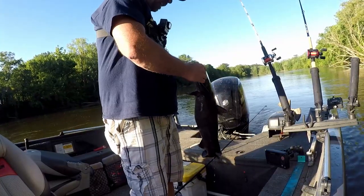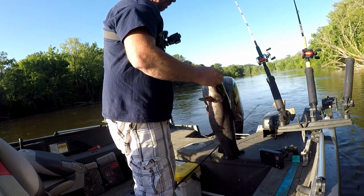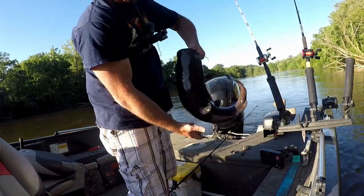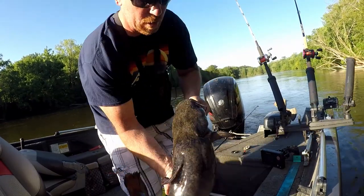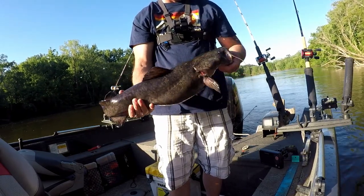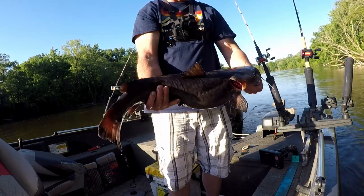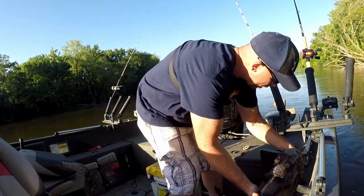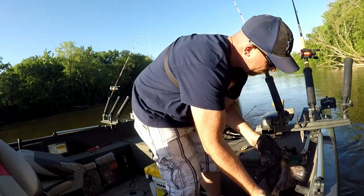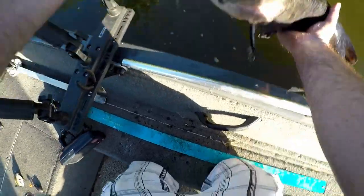Took a body section — came out of that wood and ate it. Doesn't hook super great but he wasn't coming off. Easy buddy, trying not to tear you up. Is that how you're supposed to hold a flathead like that? How do you make it look real big? This is a good one — probably over 10, double digits. He is 29 and a half inches, so I'd give him double digits. We're not going to weigh him, we're going to get him back in the water. Pretty cool, we'll take it. It's a nice little spot.